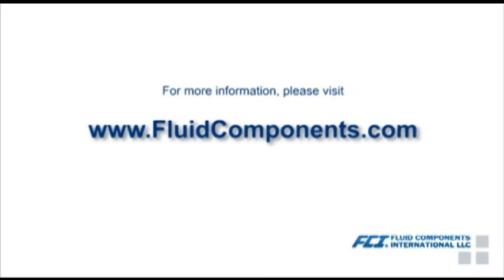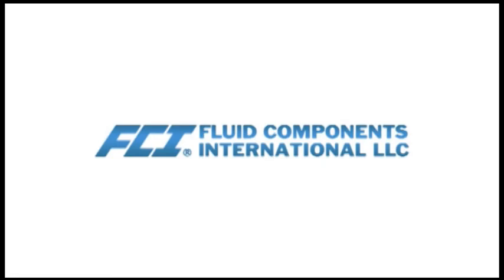Thank you for using FCI products. Please refer to the manual for information on additional button functions. The manual and further technical downloads are available on the FCI website at www.FluidComponents.com.